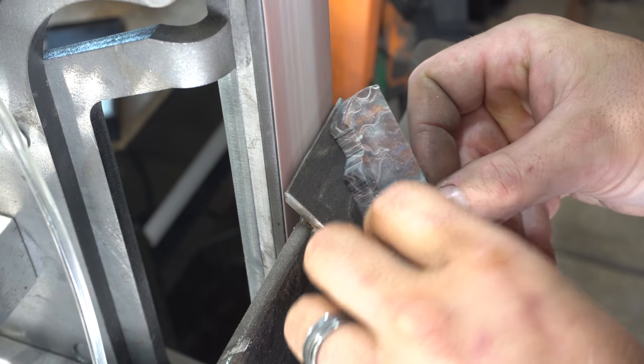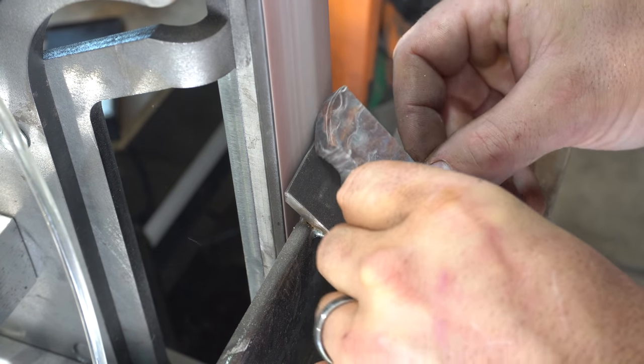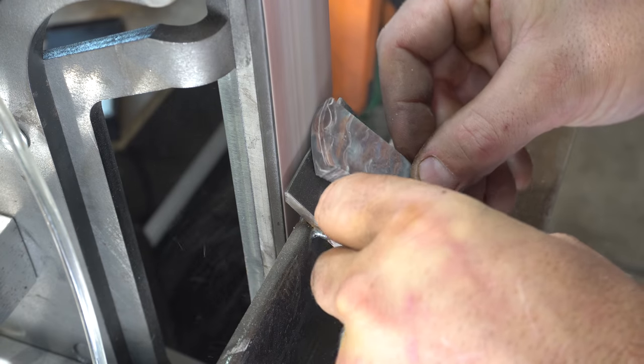Now I'm putting a little bevel on the front of the knife scales. Then we're going to hand sand those to 1000 grit and then we'll do our glue up.